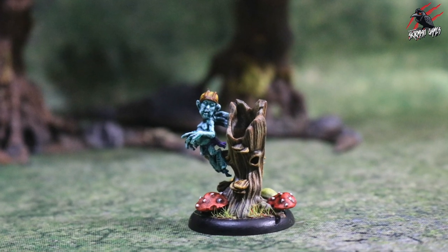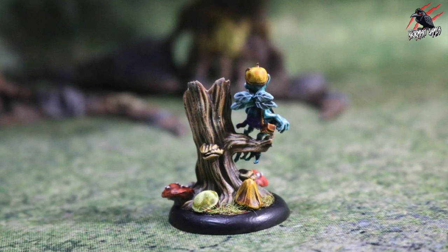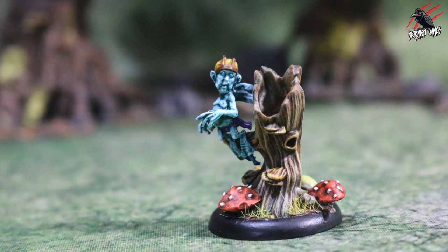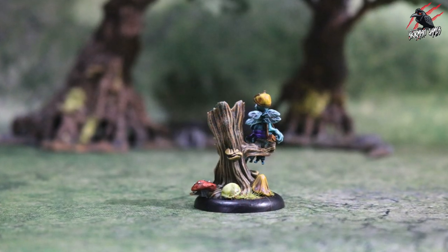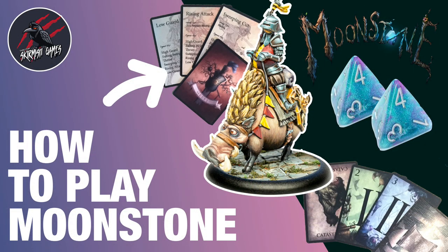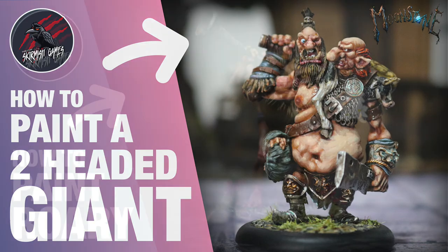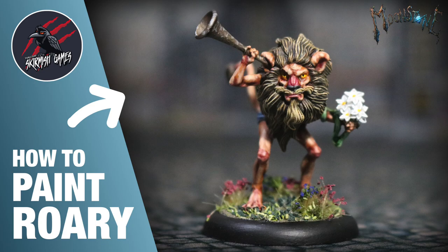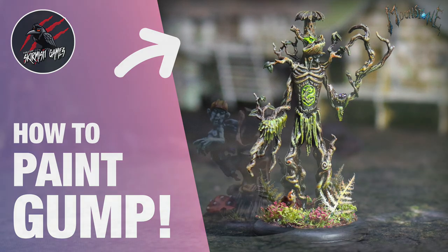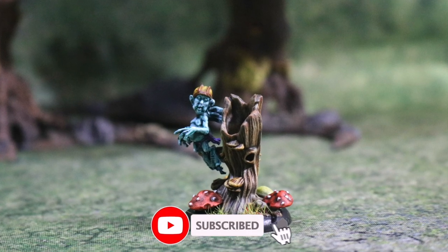And here's Butterfingers all ready to go now — he's ready for battle! This was a really quick model to paint. Really enjoyed using the contrast paints on this one, certainly for that Willow the Wisp effect — Aethermatic Blue is just such a great colour. With Snakebite Leather on the trunk it worked really nicely with all the mushroom colours too. If you haven't discovered Moonstone yet, definitely give it a go — it's one of my favourite games. I've done loads of videos showing how to play it and painting videos for many characters. Hope you enjoyed it — hit the like button and subscribe for more videos like this one.